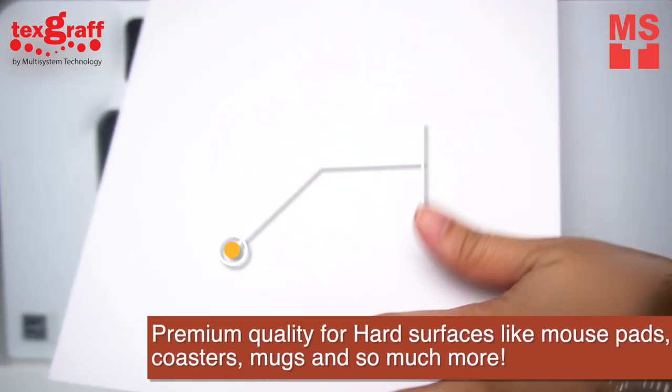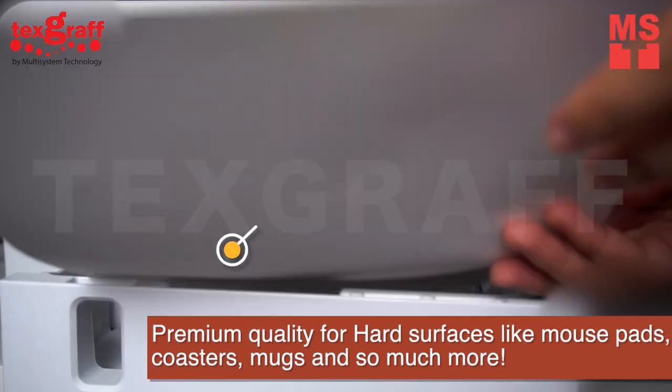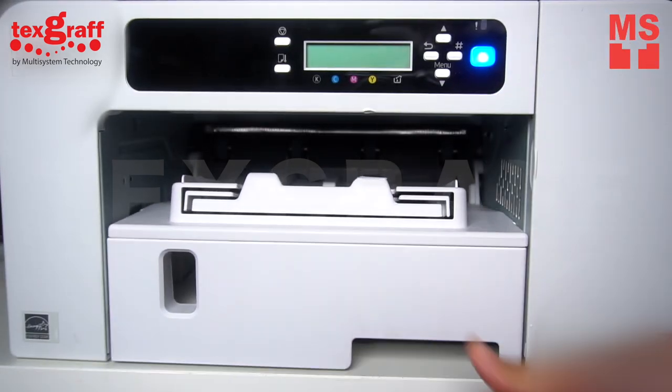This media is a Subly hard transfer paper with premium quality for hard surfaces like mousepads, coasters, mugs, and so much more.